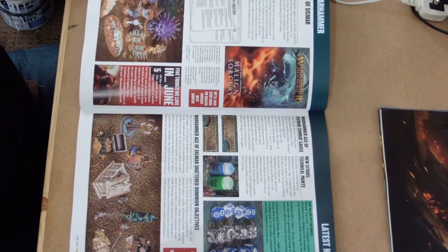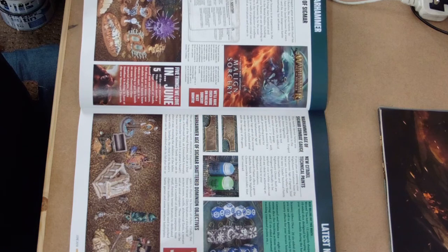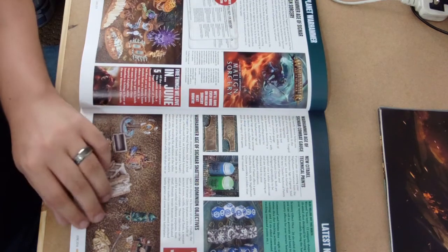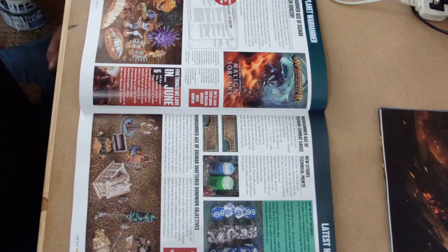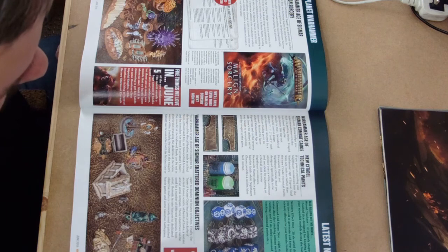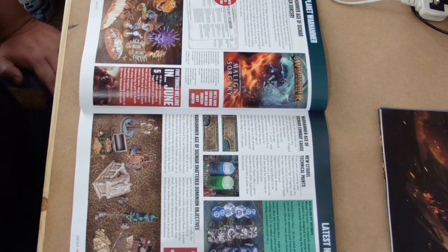The Malign Sorcery box set comes with really interesting spells and their tokens, like the great big ball of teeth and the death head - which old players will recognise as the Purple Sun of Xereus, although now it's been renamed, which sounds like a kebab. You've also got some new paints which are the new undead-style ghost paints, so I'm going to have to have a look at them because they are really interesting colours - one's a sort of blue, the other is a sort of green.